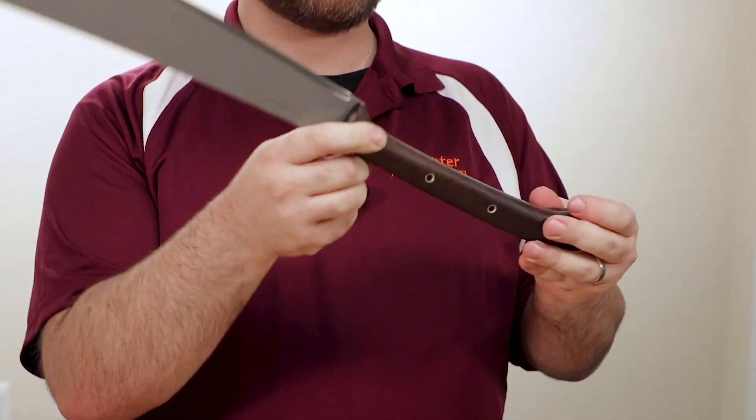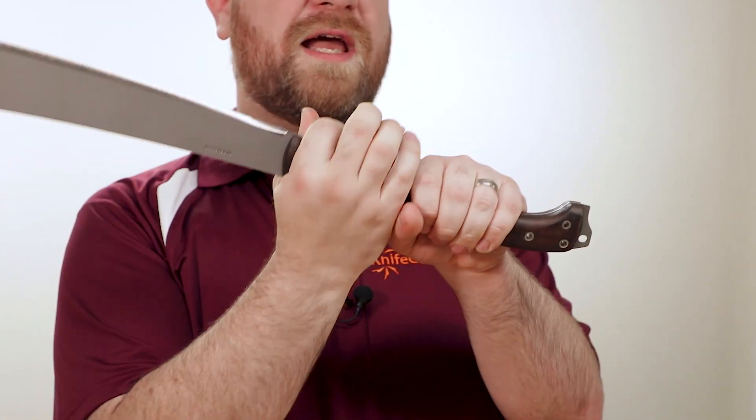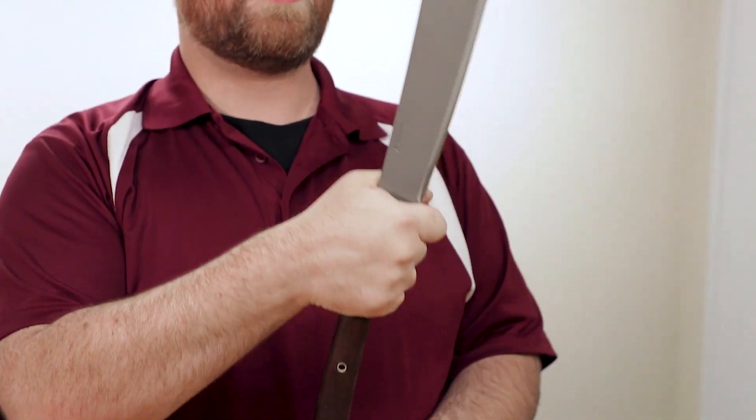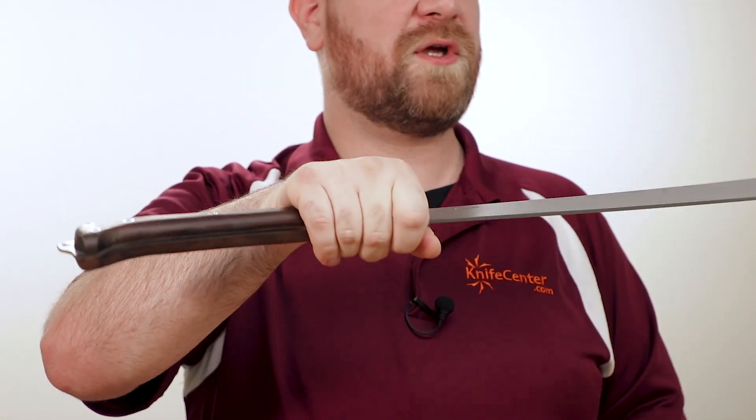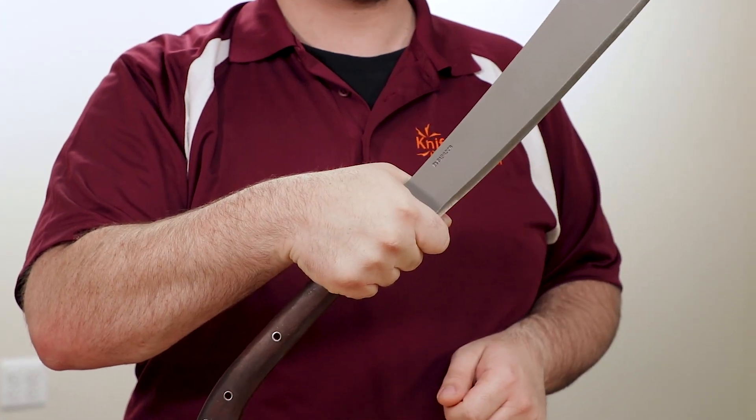Part of that is thanks to the handles, which are plenty long and have more than enough space for a two-handed grip. Thanks to that extra length, you get a couple of advantages. If you want more leverage in your swing, you can choke way back on it, so that you've effectively increased your blade length to get more power. But for better balance, you can choke right up behind the edge, and it's not going to be quite so unwieldy — you can even do smaller things with it if you really want to.